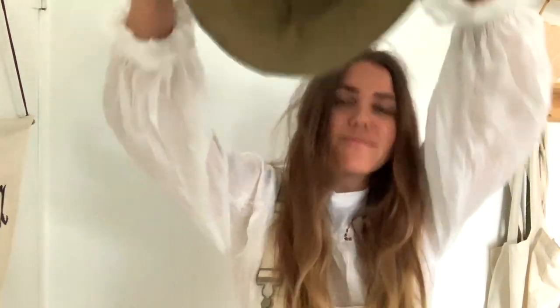Hello and welcome back to another tutorial with The Essentials Club. If you're new around here, I'm Maddie. Today I'm going to do a Bucket Hat 2.0 tutorial.